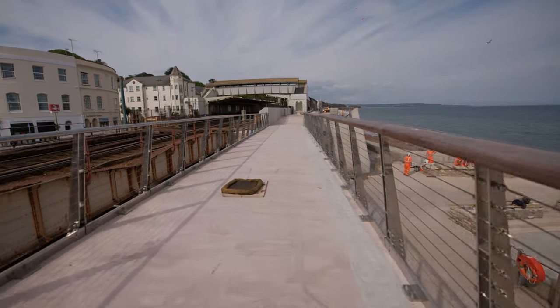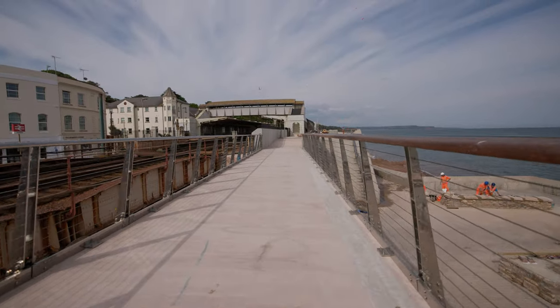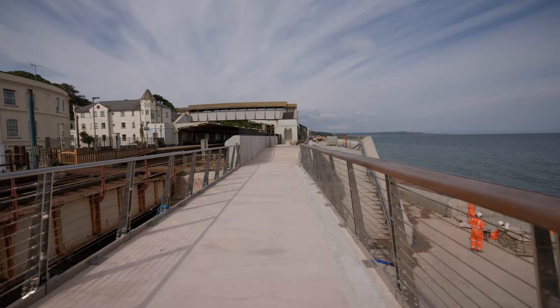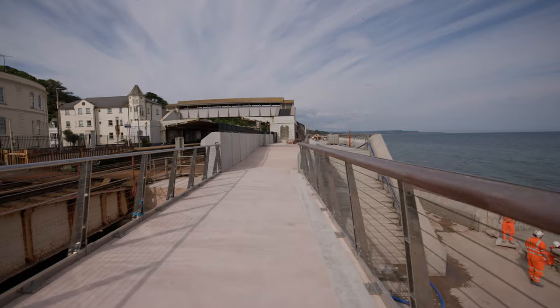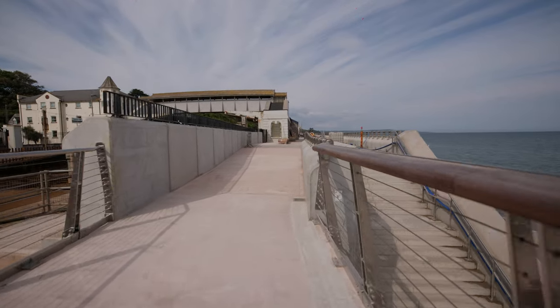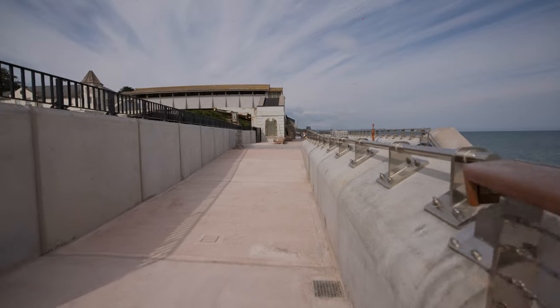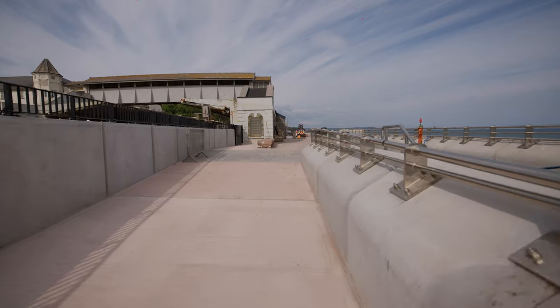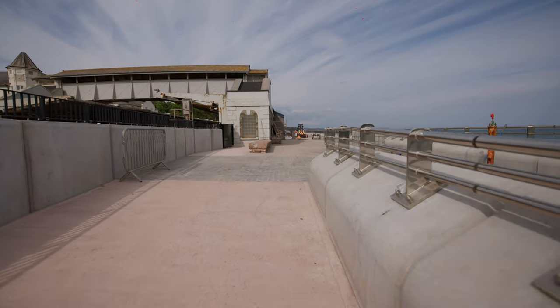The section around the footbridge isn't going to be fully surfaced, but we're aiming to get a temporary surface put up against the recurve unit just so we can get the wall back open and get people onto the beach for the bank holiday weekend. That's been our main push — to get people back onto the seawall and onto the beach for the bank holiday so people can use the wall in the summer.